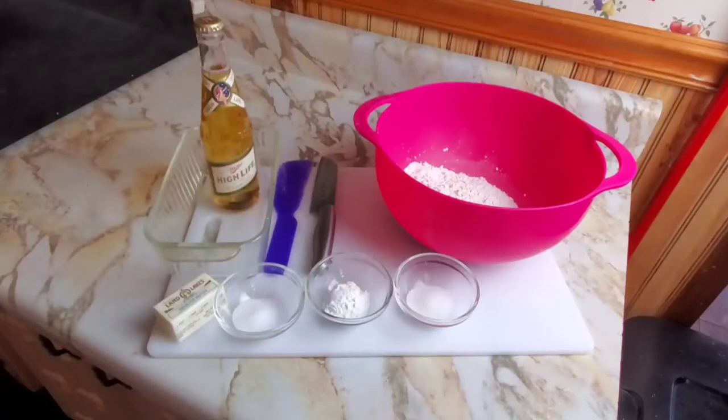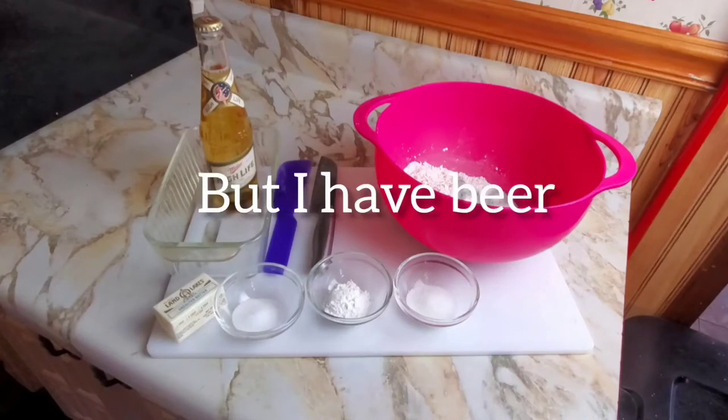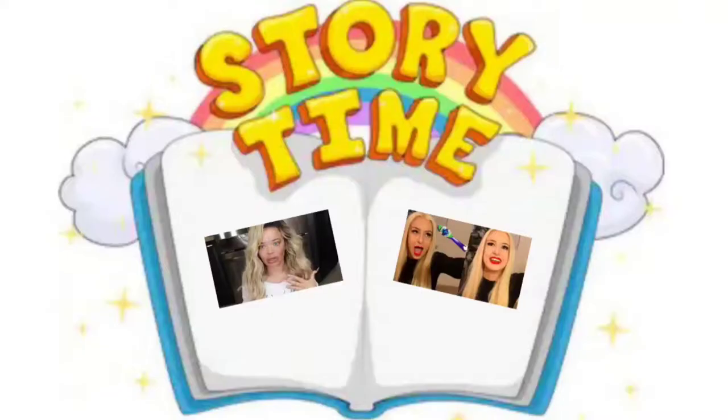I am quickly running out of bread. What am I going to do? I'm going to make some bread. Do I have any yeast?